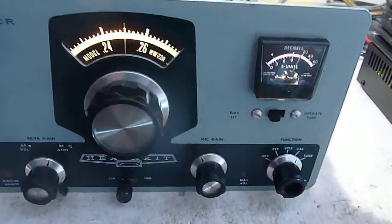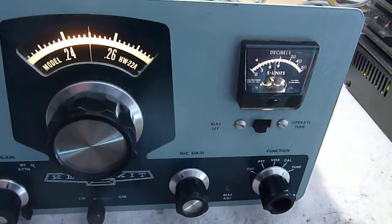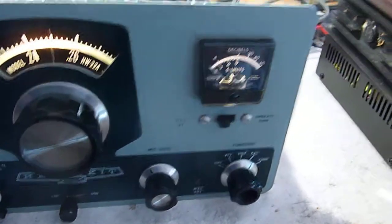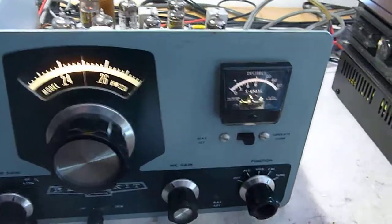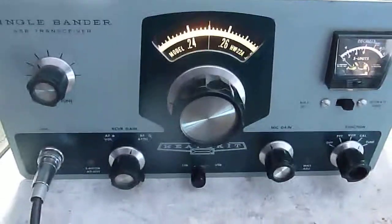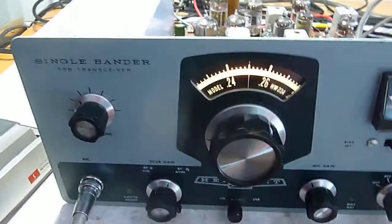Over here in the bias position, you can see the bias is about right — just a little bit high maybe. Easy to reset, and there's not a whole lot of difference between the setting here and the relative output. You can actually set from the back how much power you want out in the tune position. That's upper sideband, that's lower sideband.